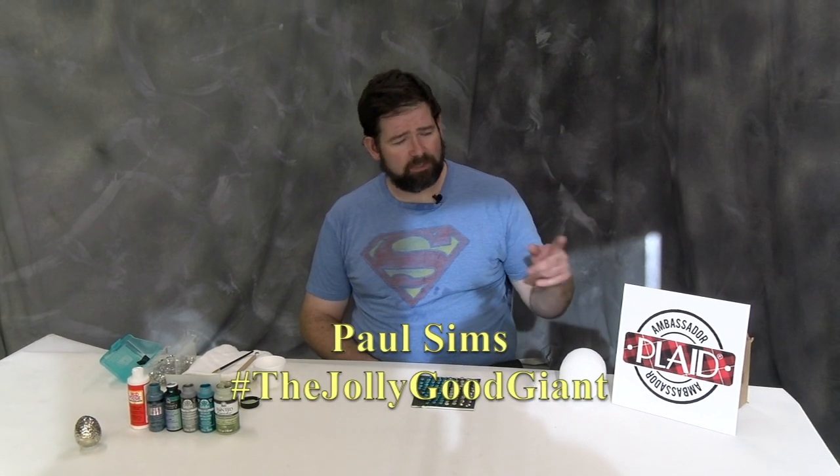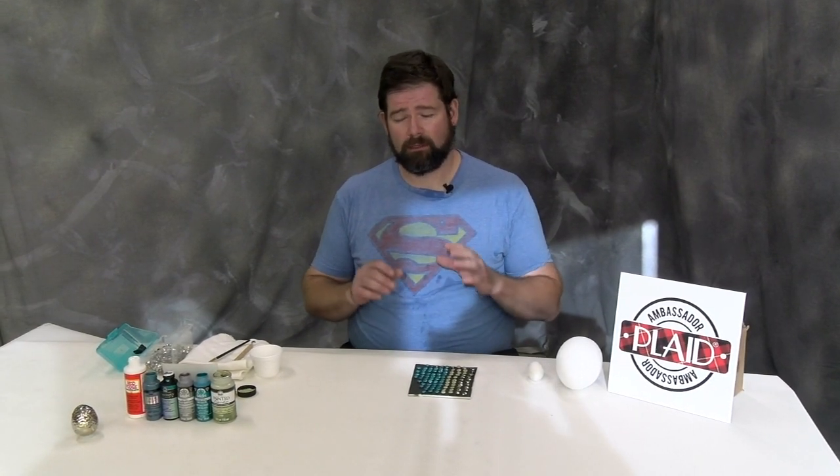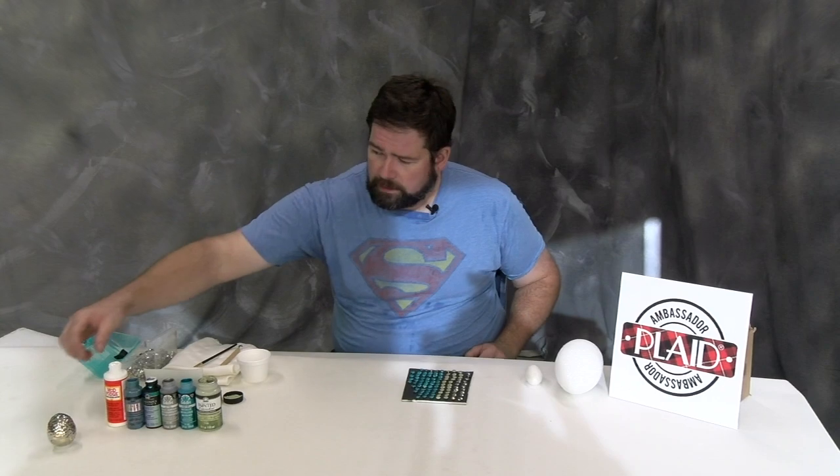Hello and welcome to another episode of Miniature Painting with the Jolly Good Giant. Today's episode is brought to you by Plaid Crafts and by Millis Community Media. Today we're actually going to be doing a craft instead of miniature painting — we're going to be making a dragon egg.